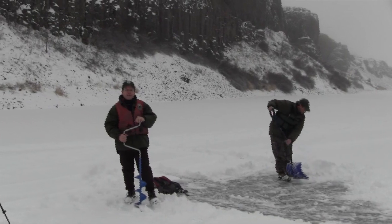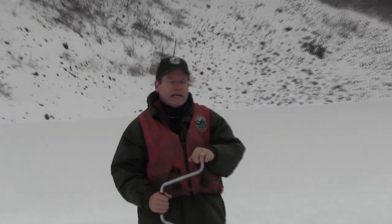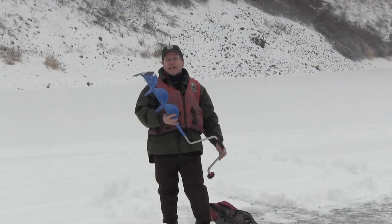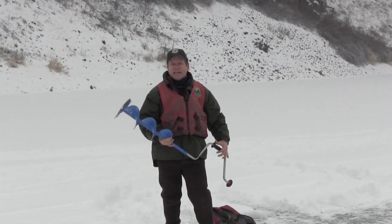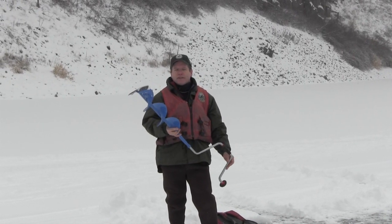We've walked out onto the lake and we think we've found the perfect spot to go fishing. We had a large snowfall last night so Mark is clearing the snow off of the ice. Once we have an area cleared off, we're going to use an ice auger to get through. This ice is about 8 inches thick and this is a simple, easy, fairly inexpensive way to get through the ice so we can start fishing.